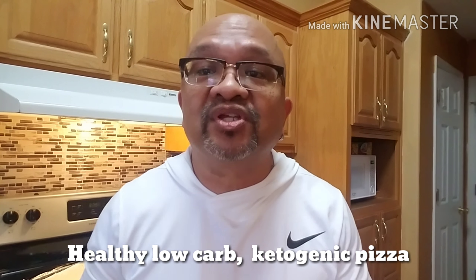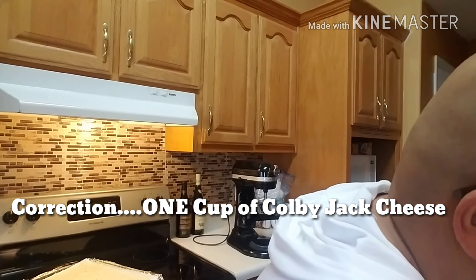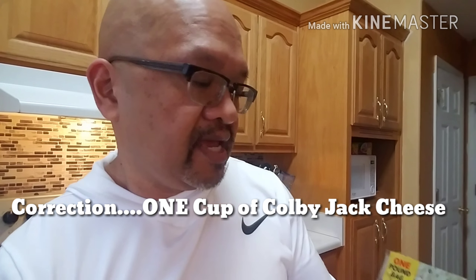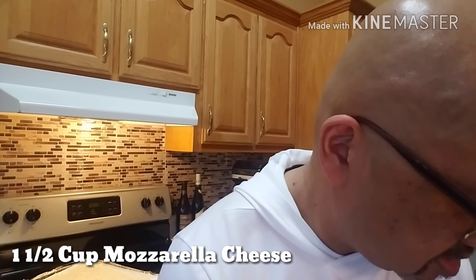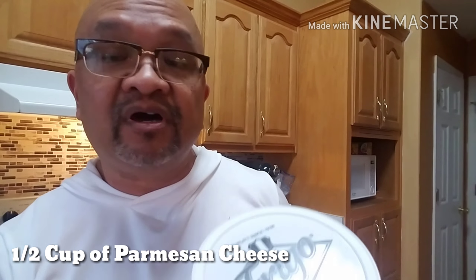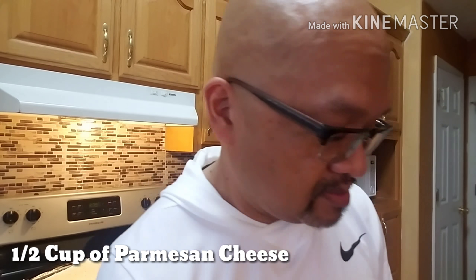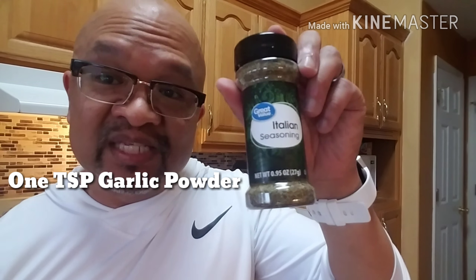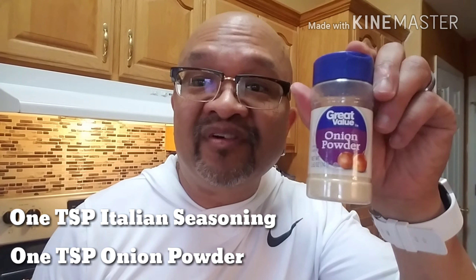So the ingredients for the crust — I'm going to show it to you. You're going to use three eggs, one and a half cup of Colby Jack Monterey cheese, one and a half cup of mozzarella cheese, half a cup of Parmesan cheese, one teaspoon of garlic powder, one teaspoon of Italian seasoning, and one teaspoon of onion powder.